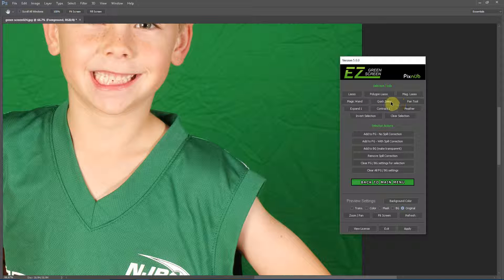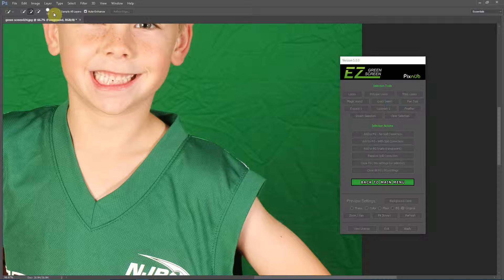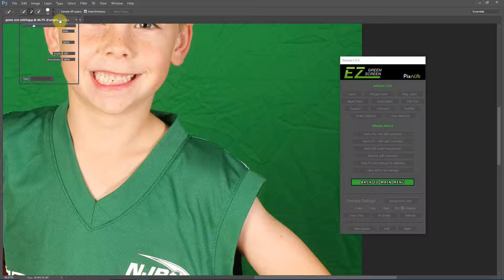I like to use the Quick Select tool for this most of the time, and sometimes the Magic Wand tool as well. With the Quick Select tool, I recommend setting the brush size in Photoshop before running Easy Green Screen, because the brush size dropdown does not render very well in Photoshop while Easy Green Screen is running — it's fully functional, it just doesn't display well. We can still change it here if needed; I'll go to 40 pixels. I like to have Add to Selection and Auto Enhance both turned on.